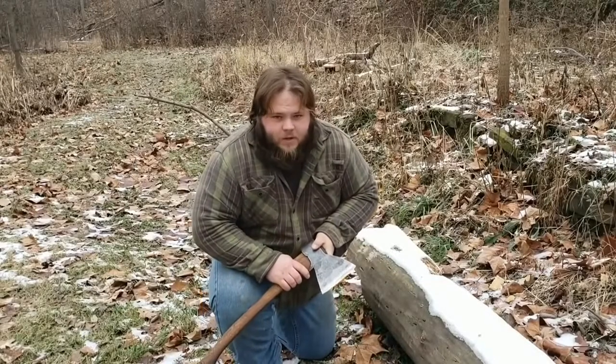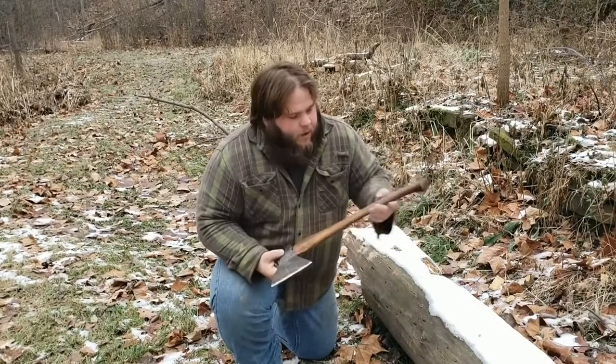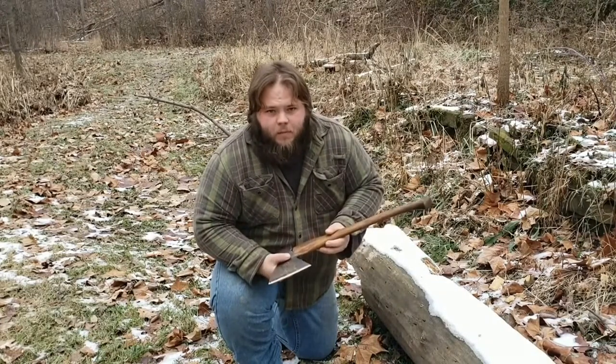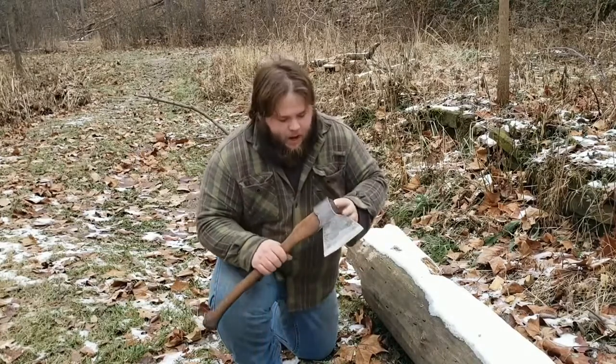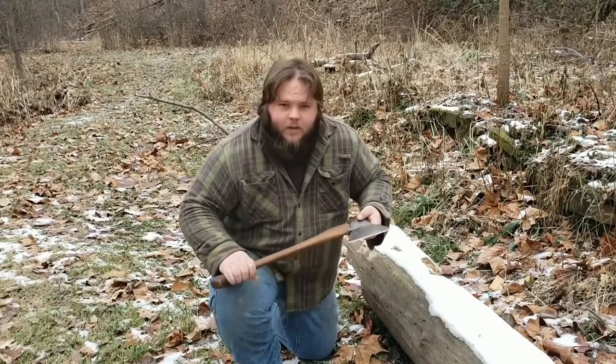What's going on guys? This is Matthew Justice with Beaver Creek Woodcraft. I want to share with you guys today an axe that I just recently completed for Jamie Boggs of Burning River Bushcraft. This is a Russian Topor axe that he had, and when he got it, it had a cracked handle, so I offered to replace it for him.